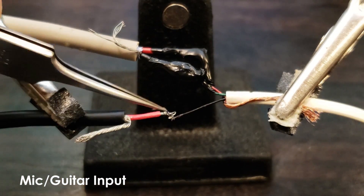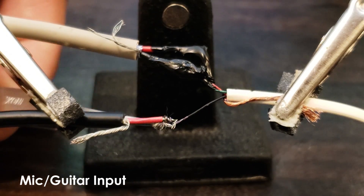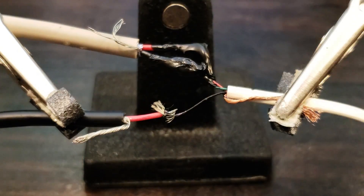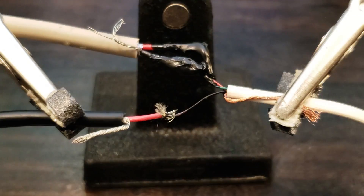A quick note though: it does work pretty well as a guitar DI. However, your volume pot might be scratchy unless you use a pedal or some other sort of buffer. That's because there are one and a half volts on the input cable, which would normally power the headset condenser mic.